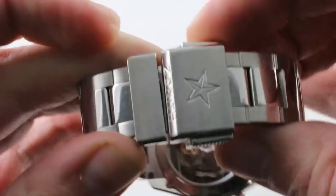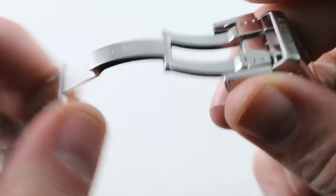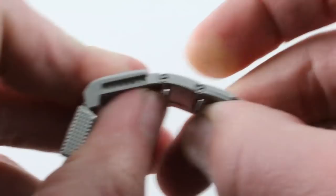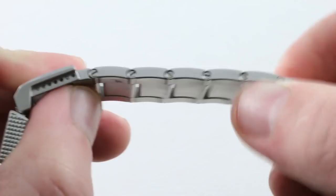The clasp is quite simply redoubtable. It features a twin-trigger design you must squeeze and push forward to open the clasp, so this one's staying resolutely closed no matter what, and with a double folding action it's less likely to pinch your wrist. There are multiple micrometric adjustments inside the clasp, so not only can you remove every individual link, but you can size this quite precisely one-half millimeter at a time.